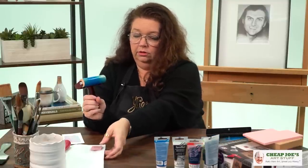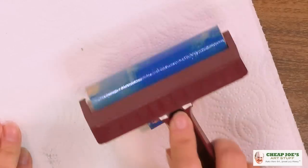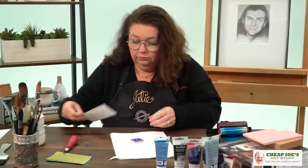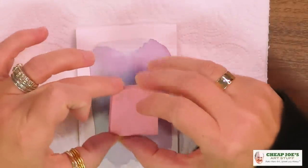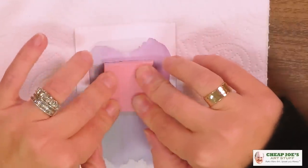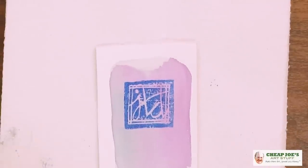Next, we're going to take our block and gently — not super hard — press it into the ink to ink the block, then set the brayer down. Then we take the block, turn it face down onto our surface, and press. And then there we go! I think it looks kind of cool — an interesting little thing.